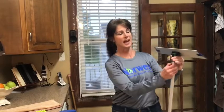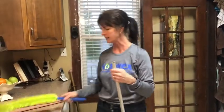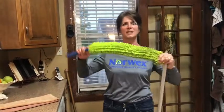One last thing about our mop system: the mop head comes out really easily. This is the Norwex Envirowand, which is fantastic for doing banisters, ceiling fans, light fixtures, and getting cobwebs out of the ceiling.